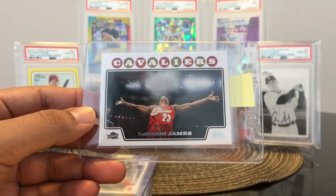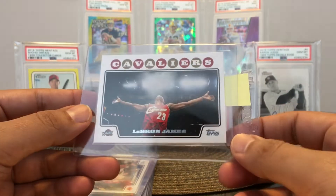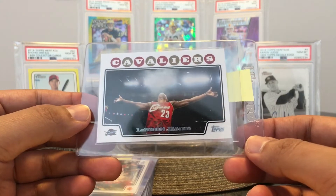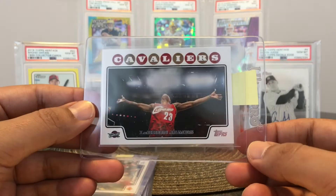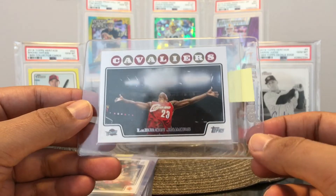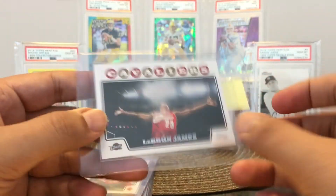Next is LeBron James. I think the cards I'm going to show next are nines. I mean, this is perfect — just maybe the centering is a little bit off, I'm not quite sure. But here's another classic picture: LeBron James throwing up the powder in the air before every game. So I'm going to send this one out.